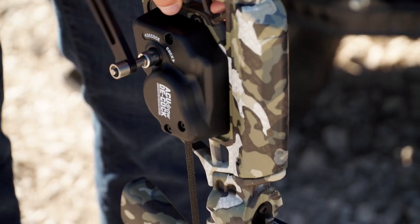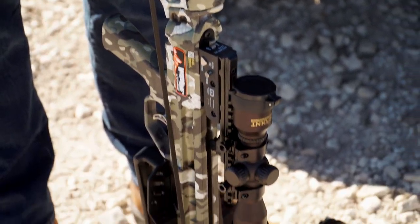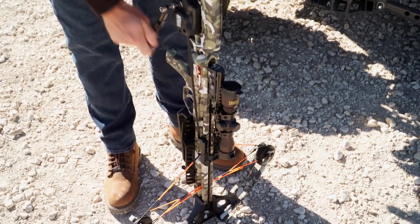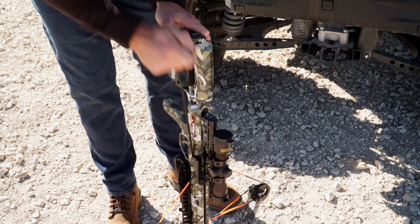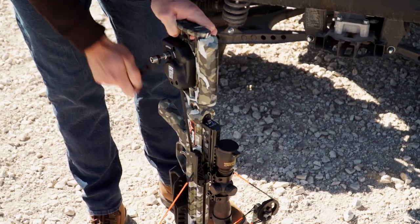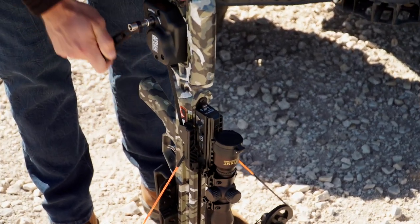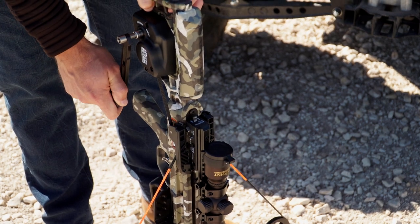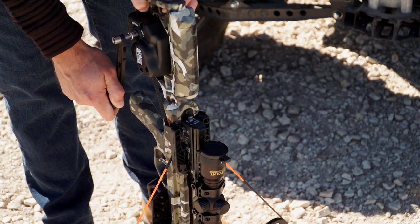Then turn the crank handle in the clockwise direction to cock the crossbow. You will know the crossbow is cocked when you see the safety button pop out on the crossbow, and you may also hear an audible click when the crossbow is fully cocked.